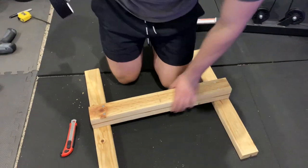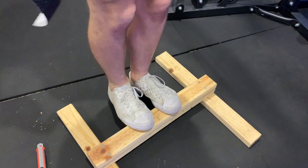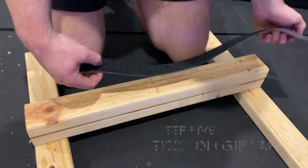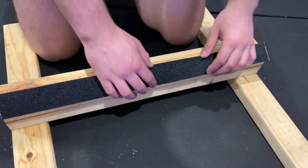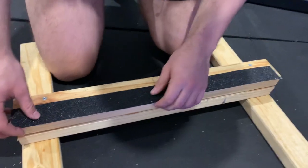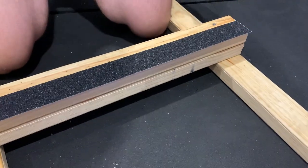Now that the design is pretty much done, as you can see, it works pretty well. Beautiful. We're just going to put some grip tape on the top of it — instead of doing one strip across, we're going to do two strips and fold it down. If it's not sticky enough, we're just going to super glue it a little bit so it works. But if you don't want to super glue it, you can just cut it off — that'll work too.